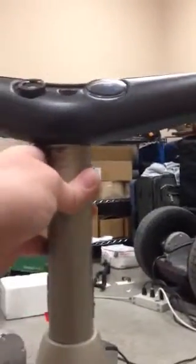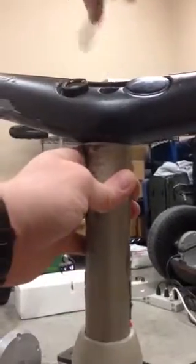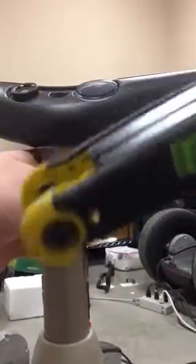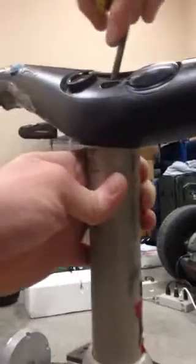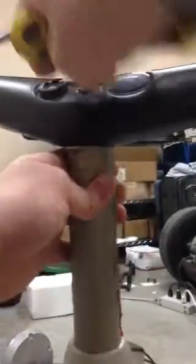And then I go back to my 5mm wrench, which is pretty standard — it's just a normal allen key. And then I just tighten that bolt down and then I'll put the cover right over that.